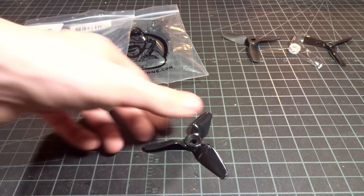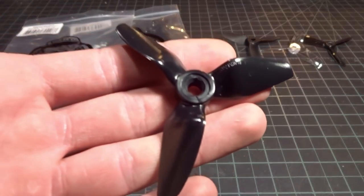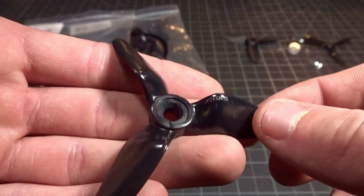Hey guys, what's up? Welcome back to another video, and today we're going to be doing a review of the HQ 3x4x3 V1S.